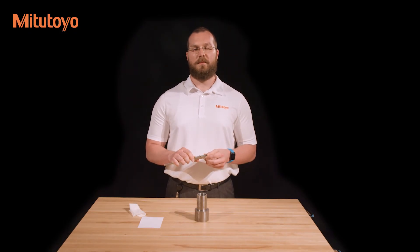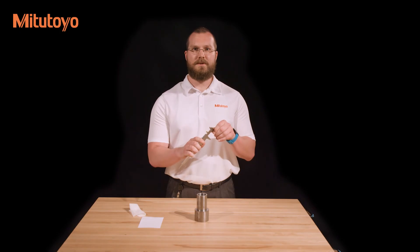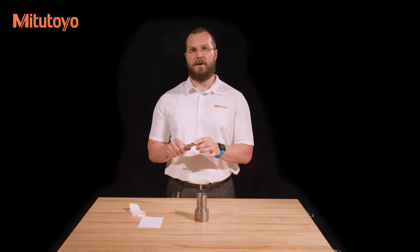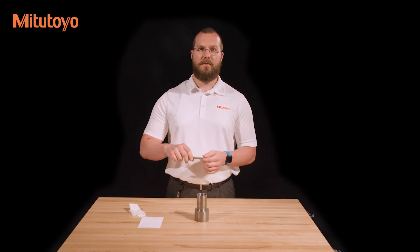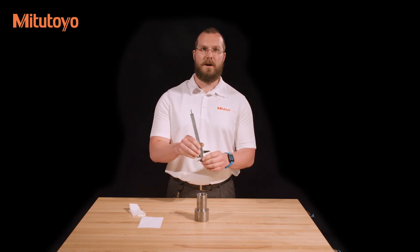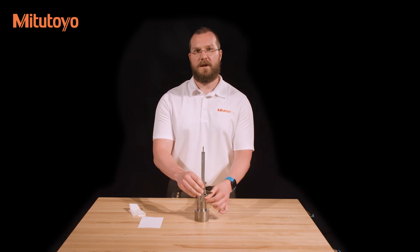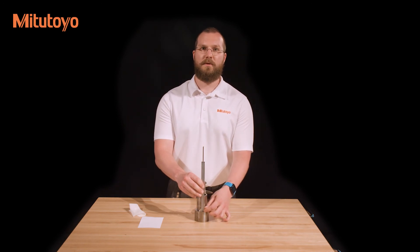Calipers can also be used for step measurement. This is done using the step measuring faces located at the end of the caliper nearest the jaws. Simply set the face of the sliding jaw on the upper step and slide the other face down to the lower step, looking for the minimum measurement once both faces are in contact.